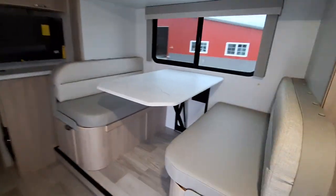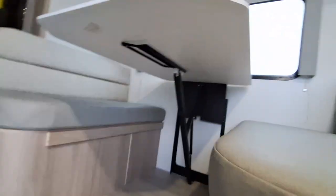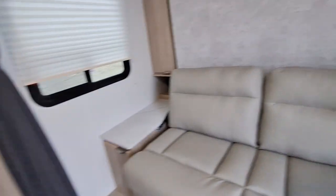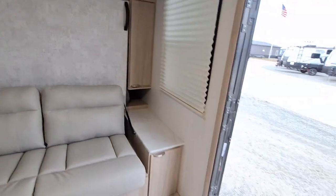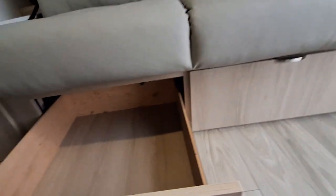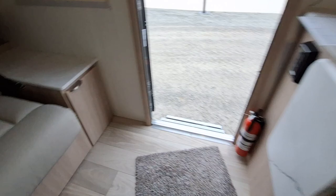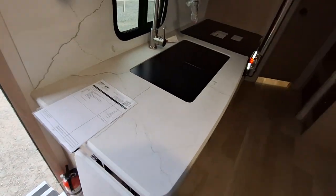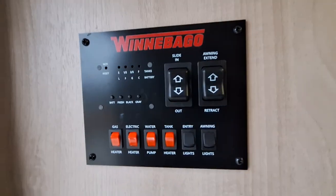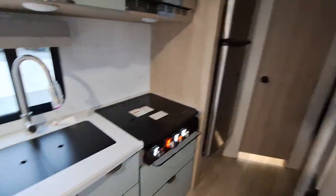We do have a dinette in this one — you're gonna have lots of storage underneath. It is also going to have the legless table, which is pretty slick. You're gonna have all kinds of storage around the bed too, on each side top and bottom, and then you'll have these really handy slide-outs here.